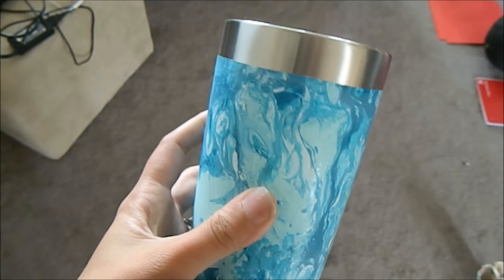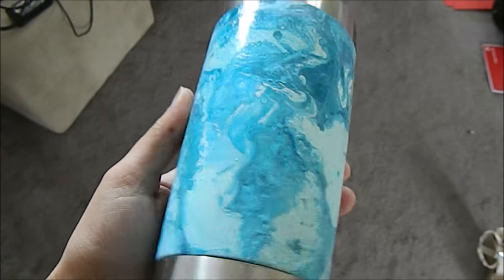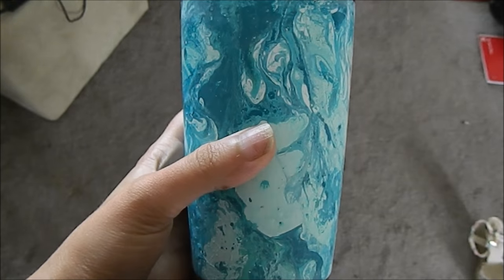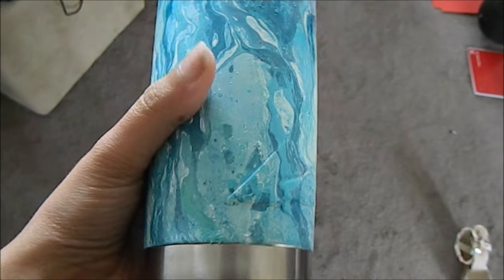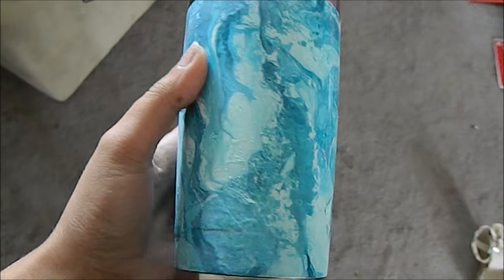Here is my finished cup after removing the tape. I still need to put a clear coat on it. I think it turned out really awesome, and eventually I will add a decal and then clear coat it again. Thanks for watching — hopefully this helped.